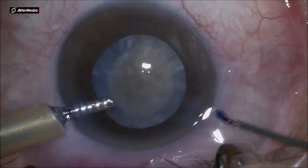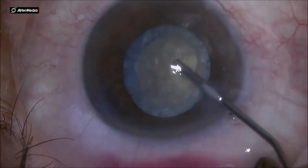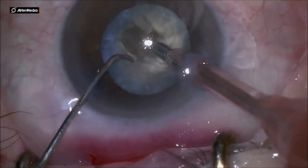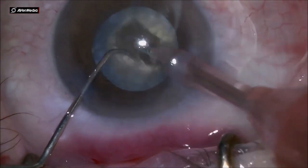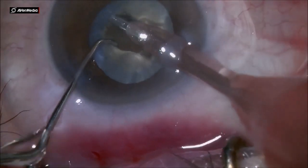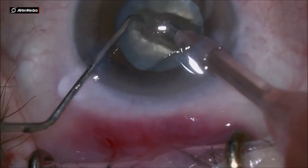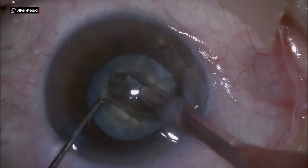I was surprised to see how hard this nucleus was — a leathery one. Initially it didn't appear that tough from the cortex, but after the first part of using the phaco probe, I realized how hard the nucleus would be. It's like a leathery brown cataract. The phaco probe has a very hard time to chew this leathery brown-black type of cataract, but it's a challenge that we can take on under phaco emulsification also.